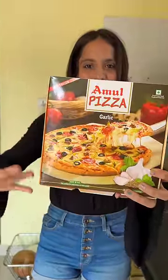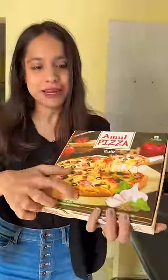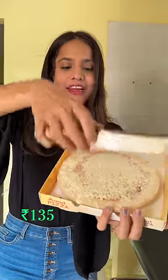Today we are going to review Amul's garlic pizza. This looks so tempting, and this was for 135 rupees.